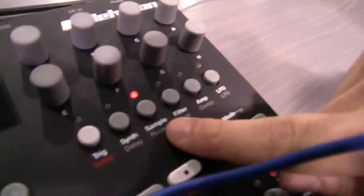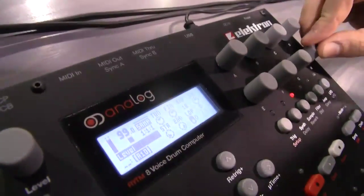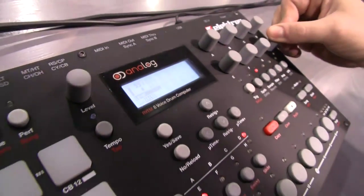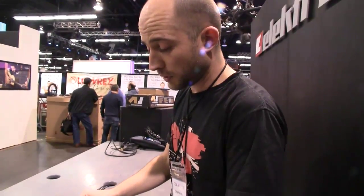If I go to the sample page, I can layer up a sample into the same track so I can raise the level. There you go — that's another kick drum added with the analog sound. So I can change the sample to whatever I want.